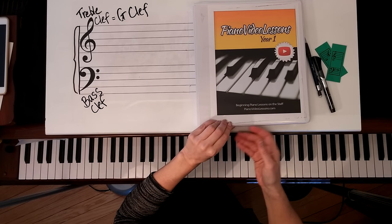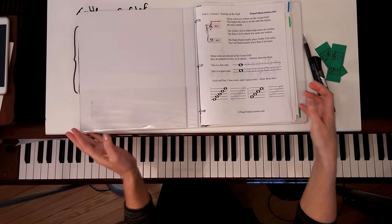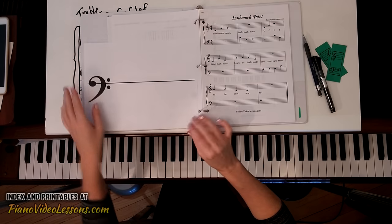Welcome to Piano Video Lessons Year 1 Lesson 5. In this lesson we're going to learn to play in the bass staff. We're going to learn to play the song Landmark Notes, but before we begin let's learn about the notes.